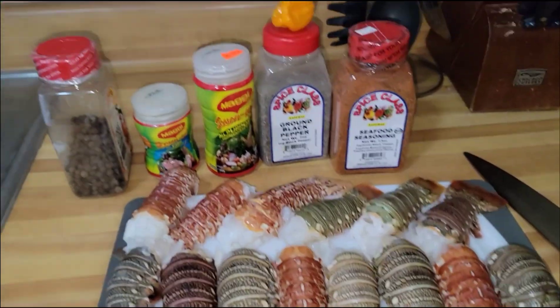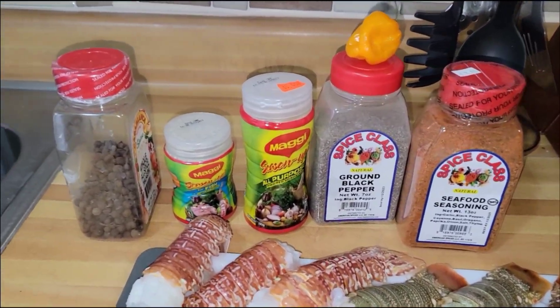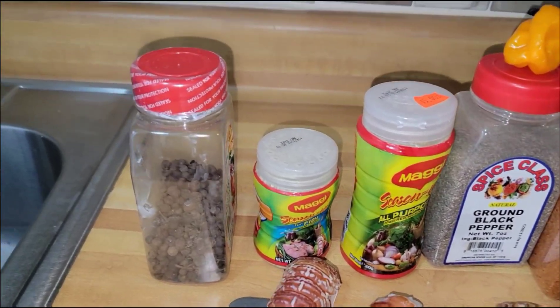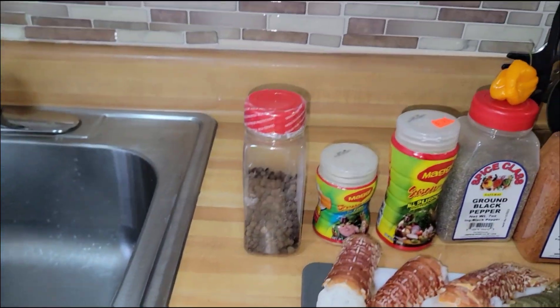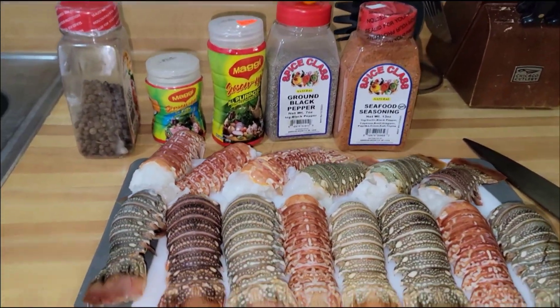Right here I have some lobster tail along with the spices to go with it. I have some seafood seasoning, some black pepper, all-purpose fish seasoning. I have some pimento green and of course the scotch bonnet pepper — you know the scotch bonnet is something you can't leave off of your seafood.